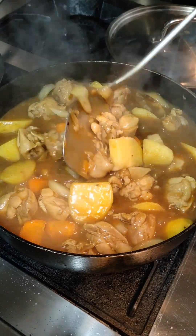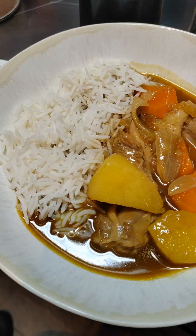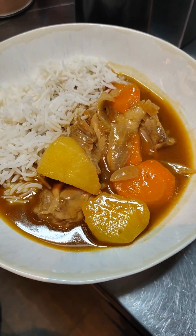Look at that! Serve it up with some steamed white rice and you've got a perfect bowl of curry rice. Happy cooking and enjoy. Bye-bye!